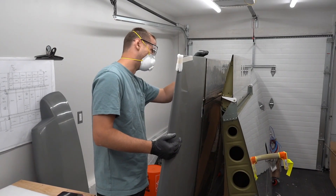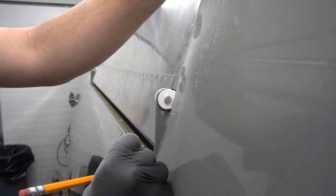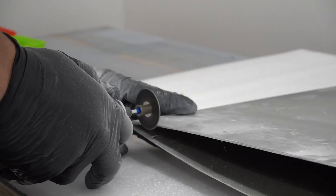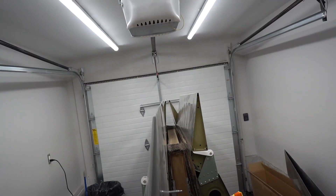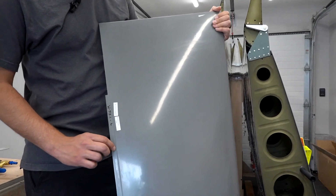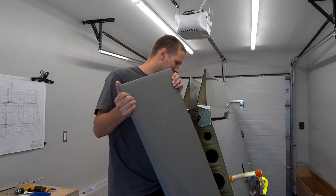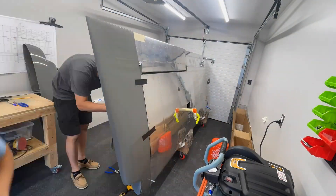This just takes time and multiple test fits to get right. Keep in mind that the trailing edge will eventually also need to be cut to match the aileron, but for now we focused on getting the fit just right before drilling into the fiberglass. We also paid special attention to the trailing edge of the wingtip, making sure it was straight all the way down the wing. The second wingtip understandably went quicker than the first. Once Cliff notched out the edges for the aileron bracket and trimmed down the sides, it was time for the hard part — mounting it straight in all directions.